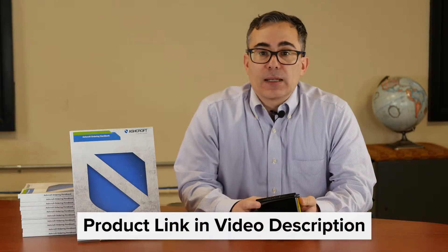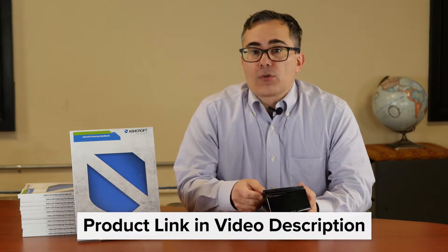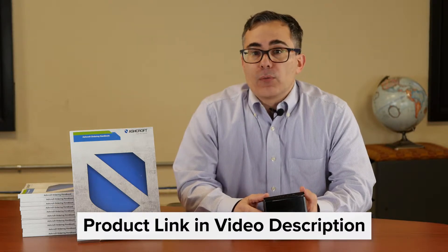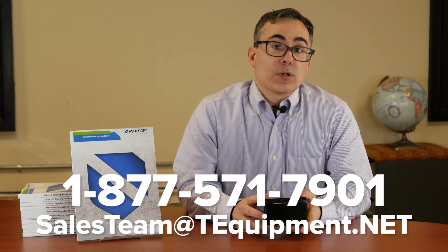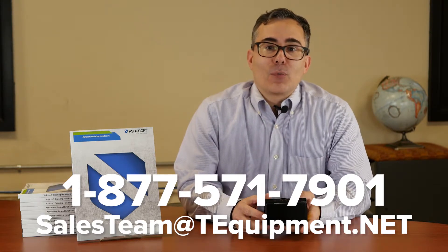If you go to our website, t-equipment.net, and type in Ashcroft switch or Ashcroft B switch, you'll find a configurator where you can put the part number together. Down at the bottom there's a documents tab with a data sheet with more information, or you can give us a call. We'll be happy to talk to you. Thank you again for watching.